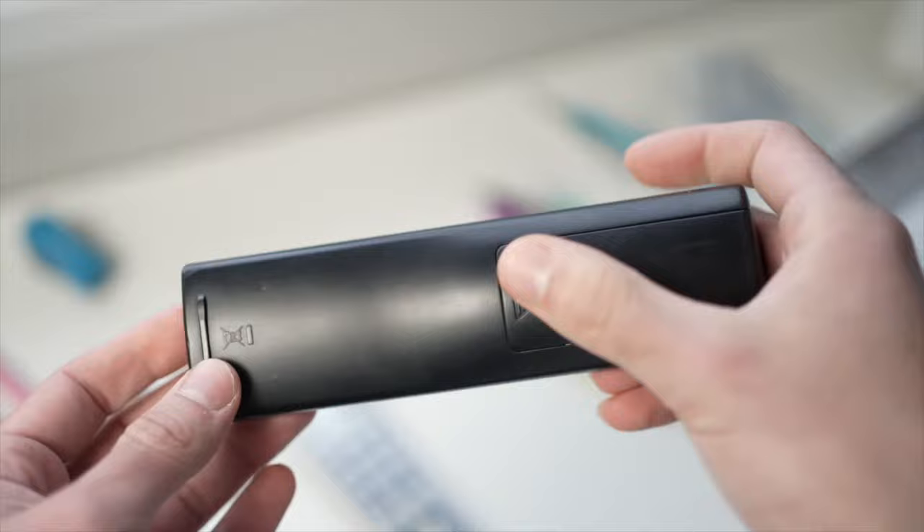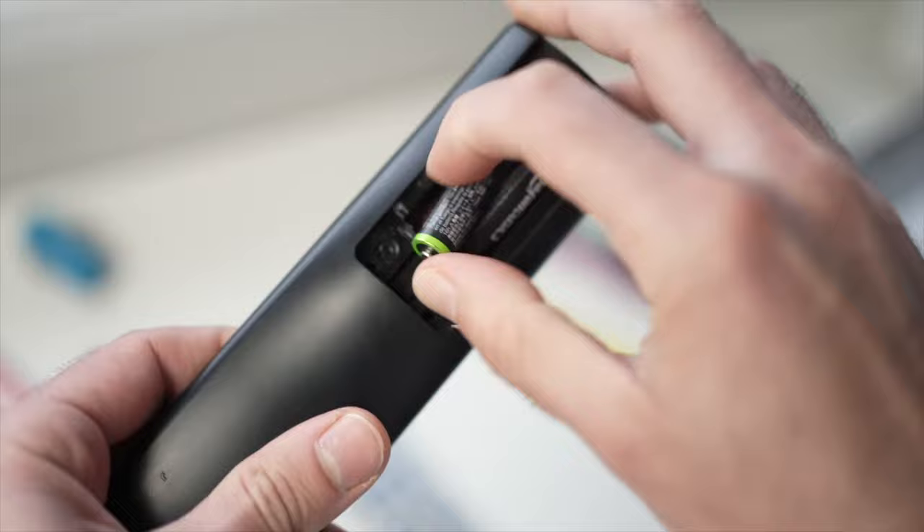For the first trick, you have to remove the plate that covers the batteries on the remote control and remove both of the batteries.